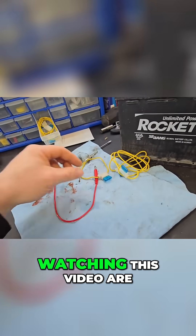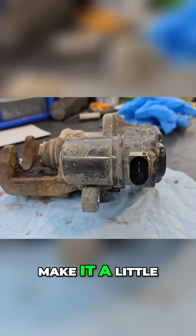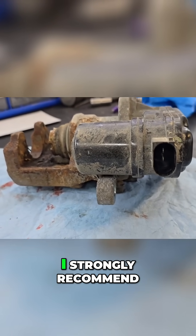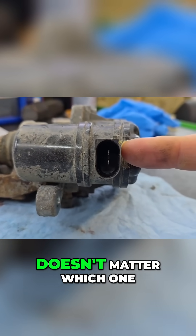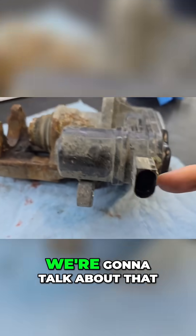I've removed the caliper to make it easier for demonstration purposes — you do not have to do that, I strongly recommend you keep it in the car. This one is pretty simple: two wires. It doesn't matter which one you supply power or positive to, but when you first hook it up you want to see which direction it's moving.